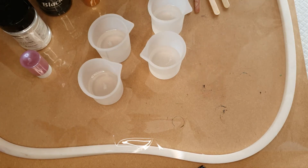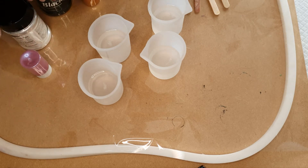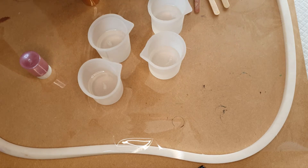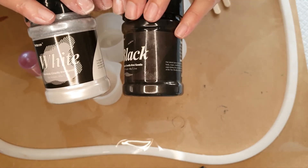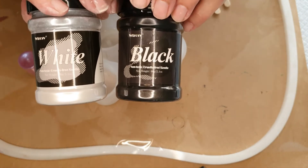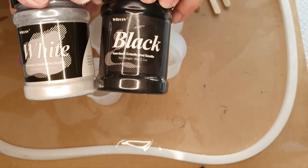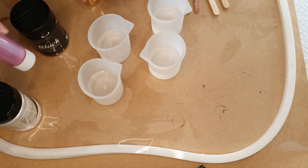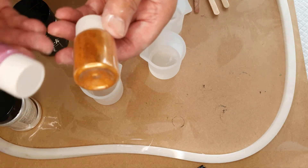Instead of using alcohol inks, I'm going to use mica powders. This is going to be a black and white. This one's really good because they come in big quantities, and you do use a lot of black and white. It's by WTRCSV. And then I've got an unknown Chinese pink and gold.